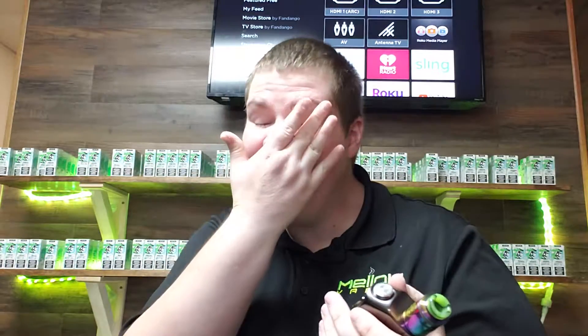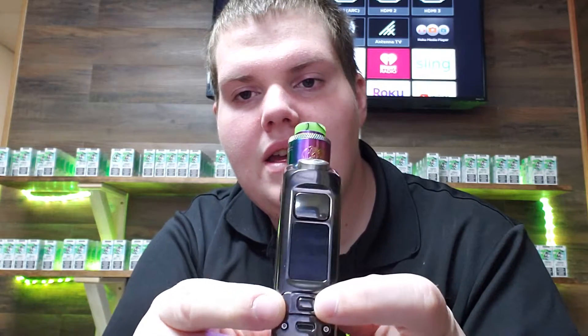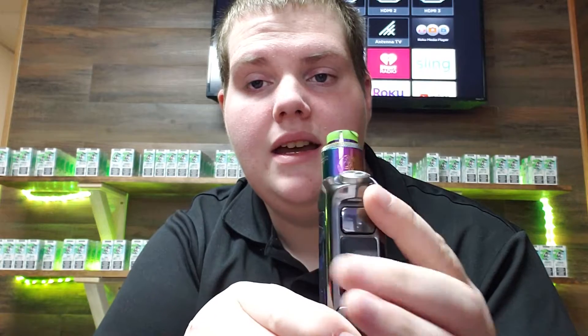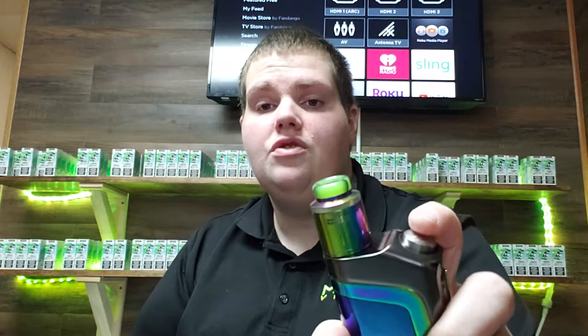I don't have batteries in it at the moment. But this button right here in the middle is your menu button — you'll press that to go to your menu. Then these are to switch through the different menu options, as well as your wattage up and down buttons. The big button in the middle is your fire button. A lot of people get it confused with this button right here, thinking that's the fire button — but this is actually your squonk button. This is what pushes your juice from your squonk bottle up through your RDA to your cotton and coils.